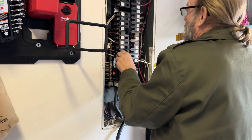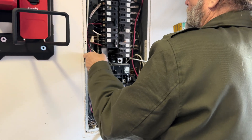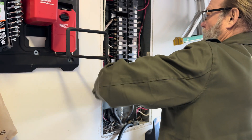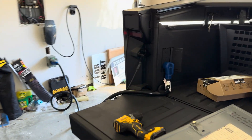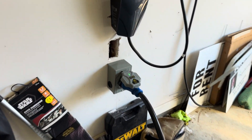We're putting in a generator inlet so that I can hook the Cybertruck up and power my home. We've got a snow and ice storm coming later this week, and hopefully I'll be prepared if I lose power. Right now the truck is powering the entire house through this inlet.